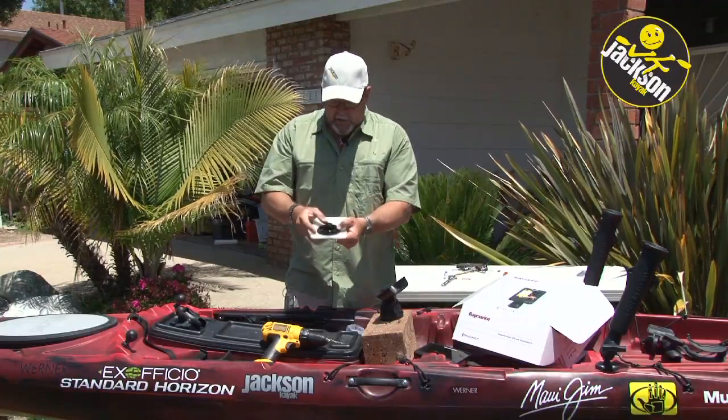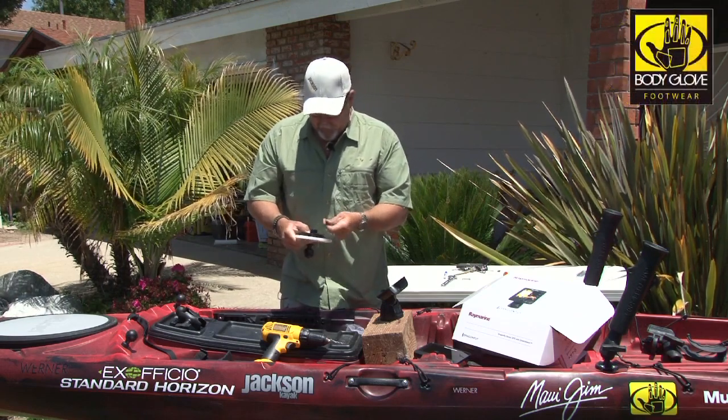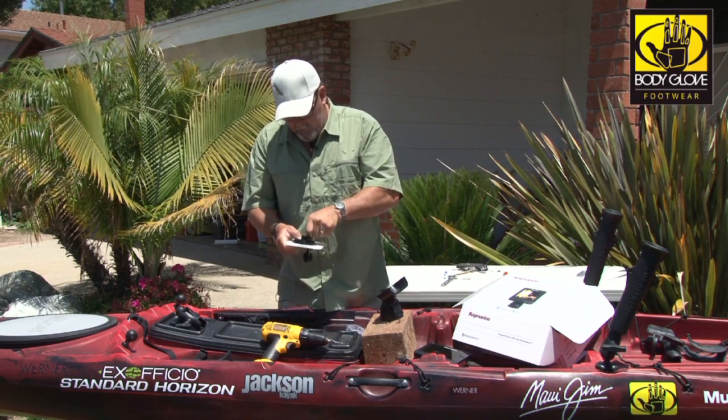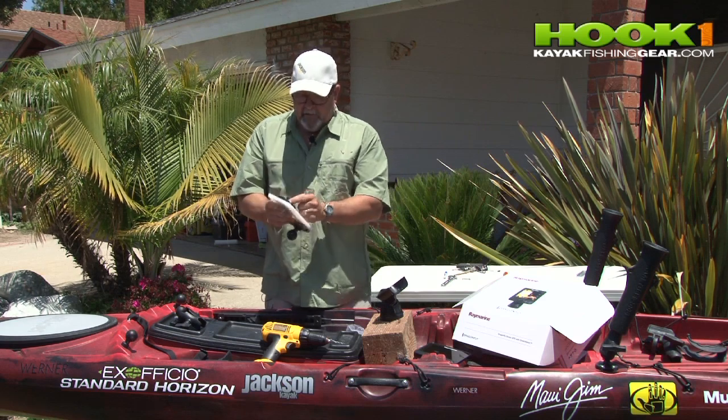It's just three holes. You line it up with this base and we'll go ahead and tighten these up.